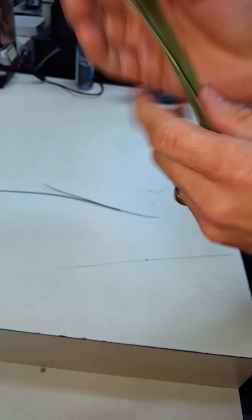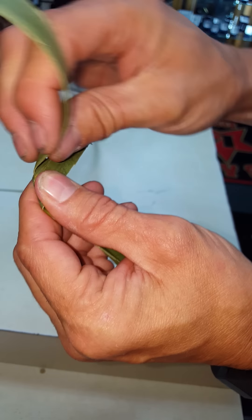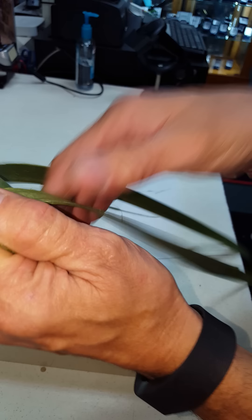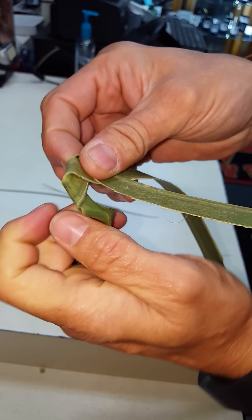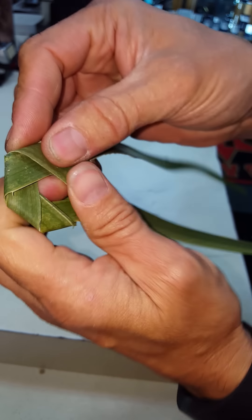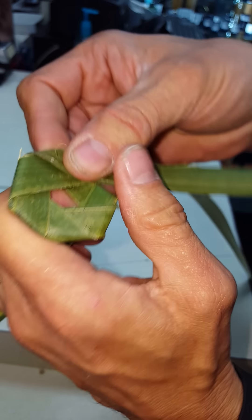And crack it right down the middle. Then we're going to go down to the bottom here, bring it over, crease it, and do the same thing continually over and over again — going almost in a circle. As you can see, it's starting to make a circle type shape here, and that's what we're going to stick the bottom of this stem right through and then twist.